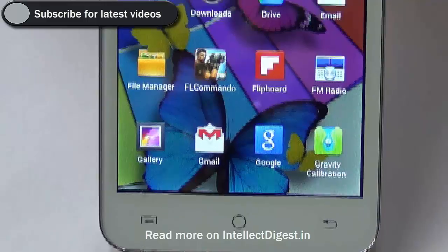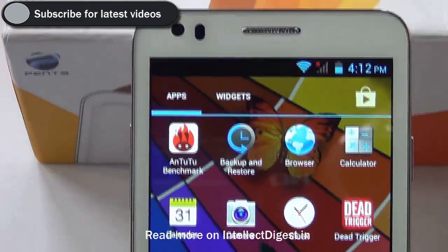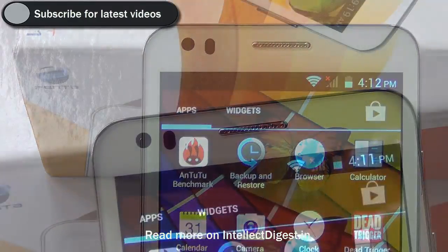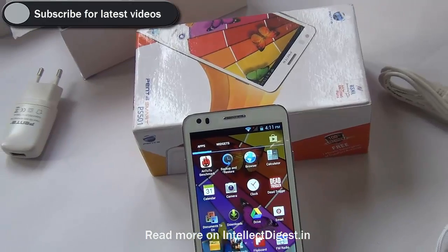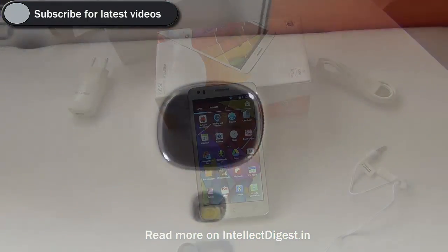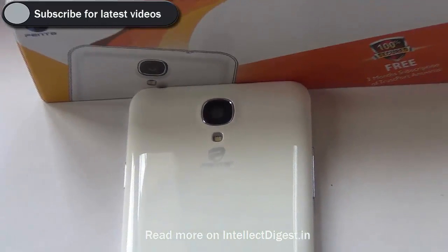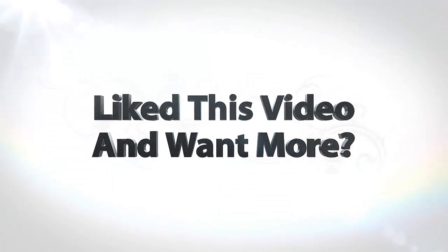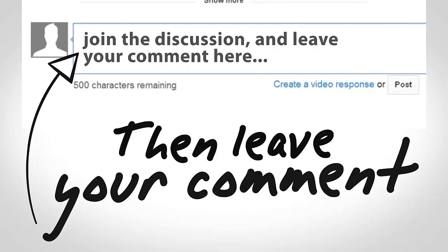Summing up our review of the Penta Smart PS501 — this phone is good value for money at under 6000 rupees. You get a 5 inch display, good build quality, good features, and dual SIM functionality. The phone is not 3G capable, so buy it only if you plan to use up to 2G data. You can however use a WiFi connection for faster internet access.